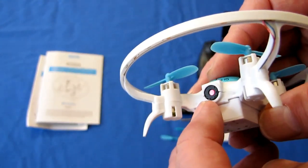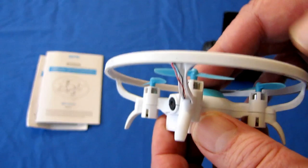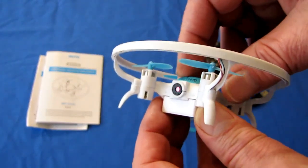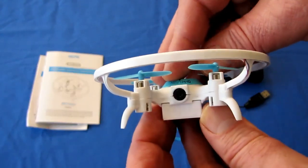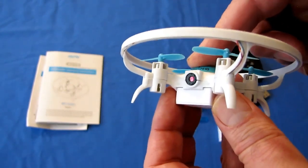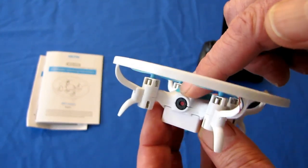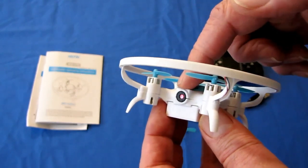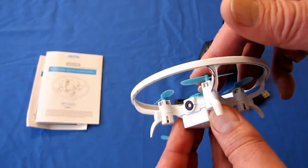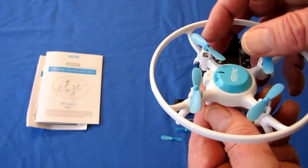The camera itself, they say it's 1080p. From flights I've done with it so far, I think it's interpolated up to 1080p. They also say it's 4K using the app, but I would not recommend it because you're not going to get any improvement. Don't expect a cinematic-style camera at this $20 to $30 price range — this is just a basic camera so you can fly it and look down while in the air.